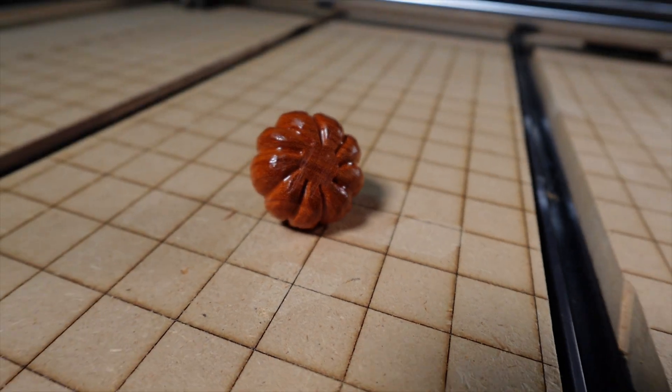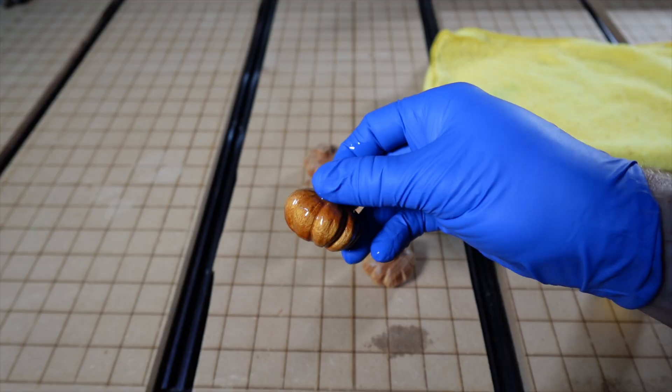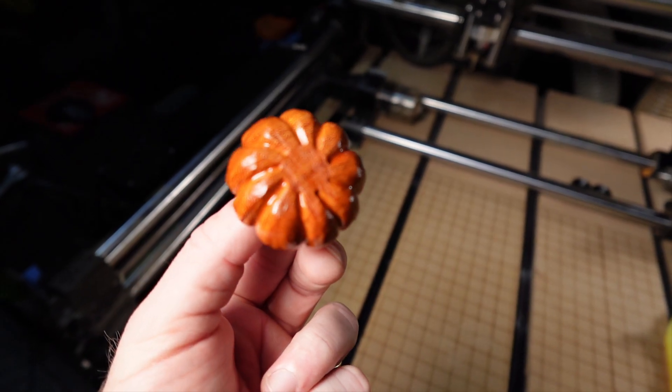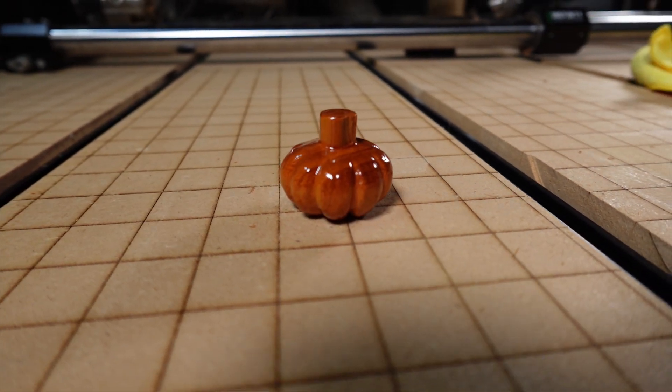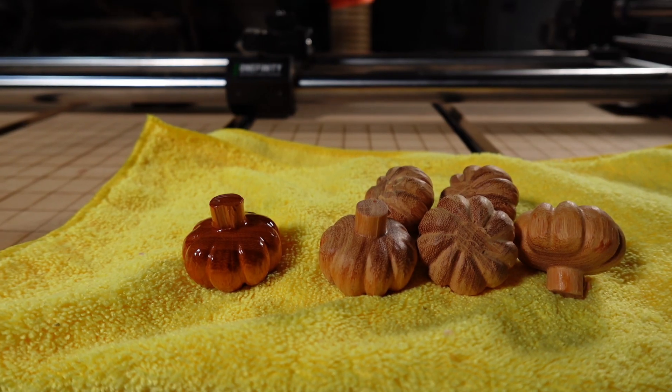This tried and true finishing oil really brings out the color of that Osage Orange. That looks phenomenal — pretty excited about this. And here we have the finished product. Don't forget to like and subscribe if you like content like this, and tune in next time for the rest of this box project that I'll be installing these on. See ya.